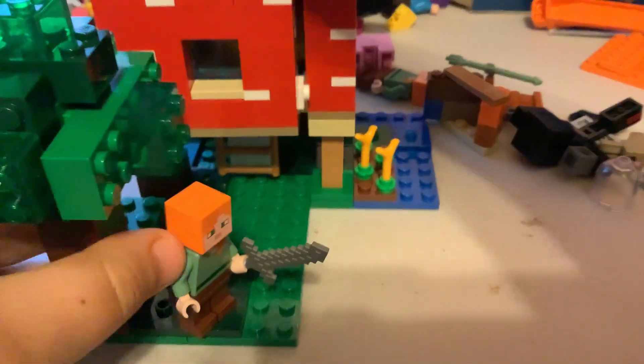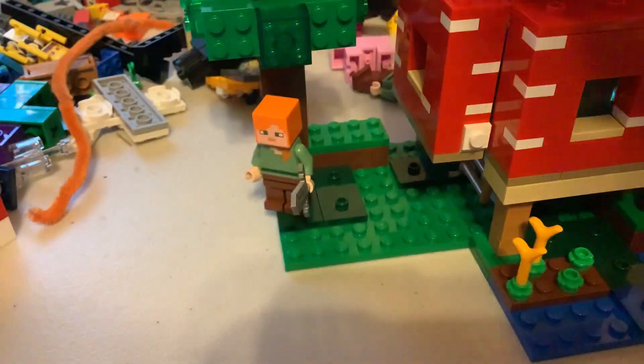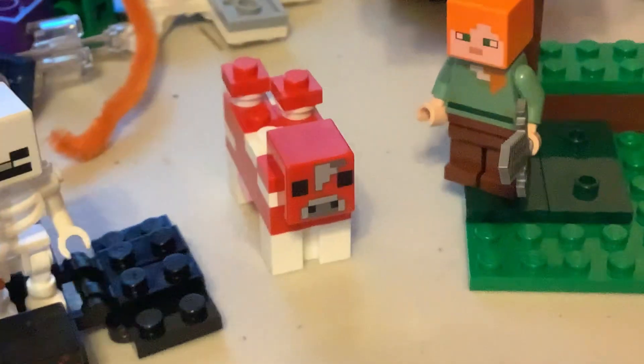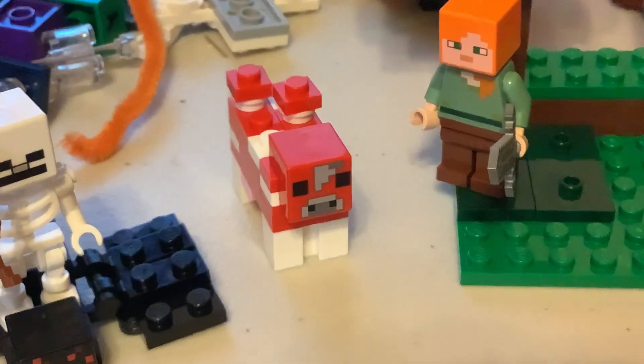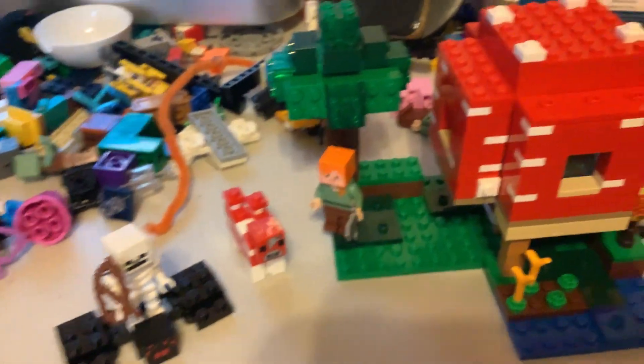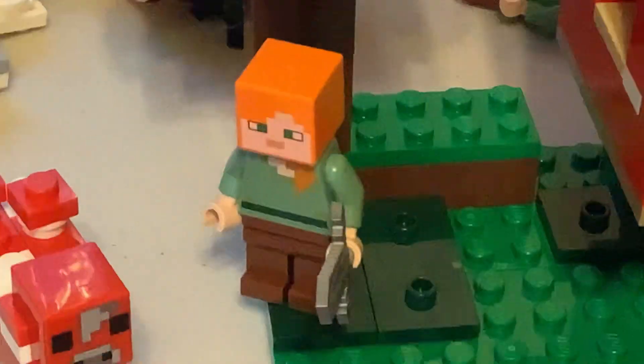You can put the roof back on when you're done reviewing. Overall, this set is really awesome. I'm glad that we get Mushroom Cows, and the Spider Jockey is great too. I give this a 9 out of 10 — let me know what you guys think about this in the comments.